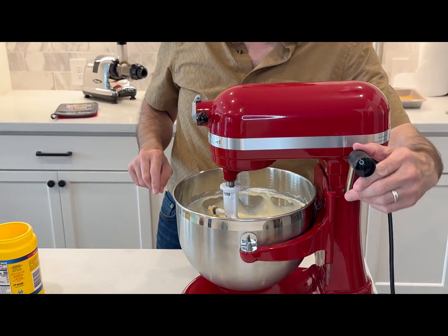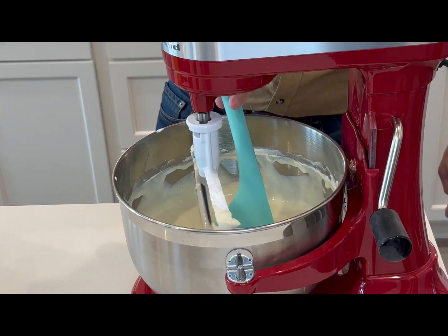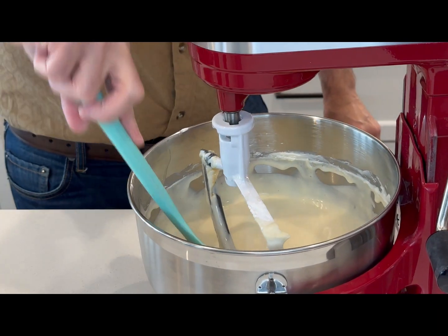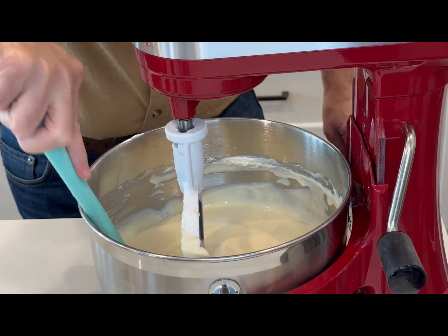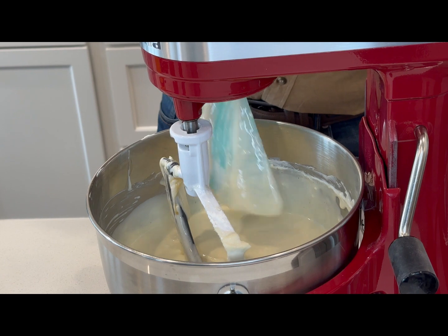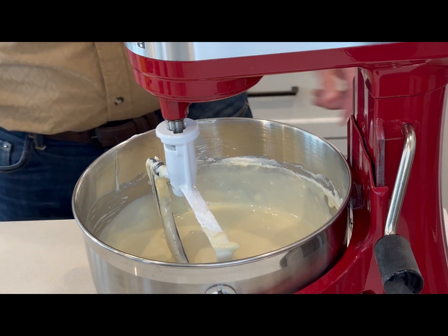Let me stop it and scrape the sides a little bit — there's just a little sugar and cream cheese at the bottom. With the stand mixer, it doesn't reach the very bottom — that's the norm. If yours does that, nothing is wrong with it. The beaters can't touch the bottom because that would scrape and ruin the container and the attachment. It's part of the engineering.